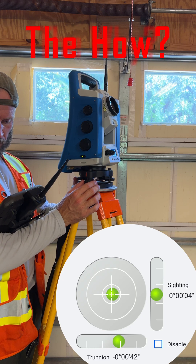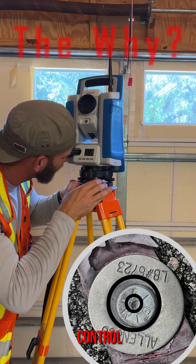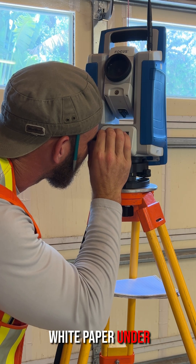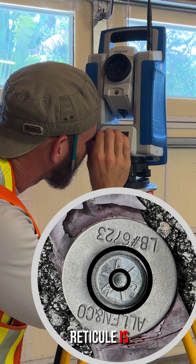To check a rotating tri-brac, level up a tripod and tri-brac and center over a well-defined control point. Focus the plummet reticule to minimize parallax, using white paper under the tri-brac if needed, and adjust the focus knob until the reticule is sharp.